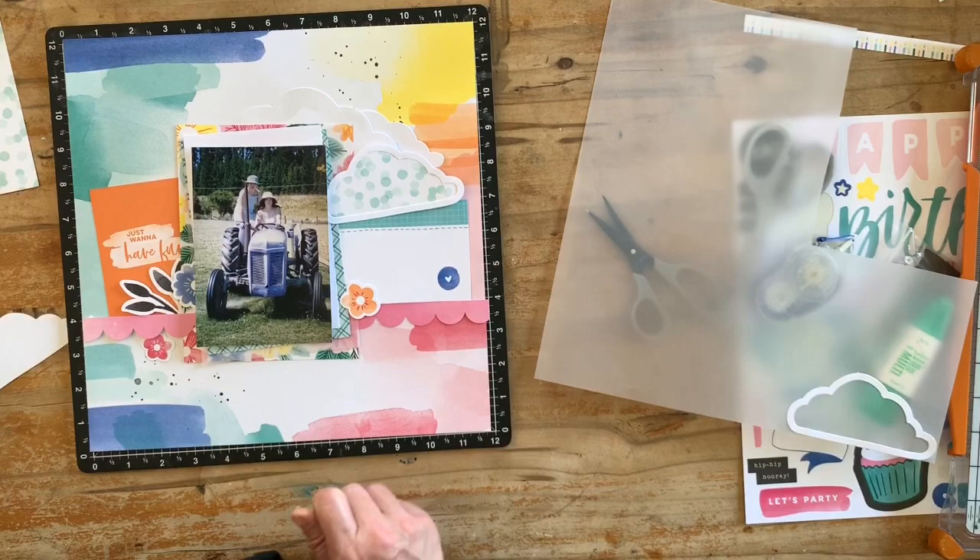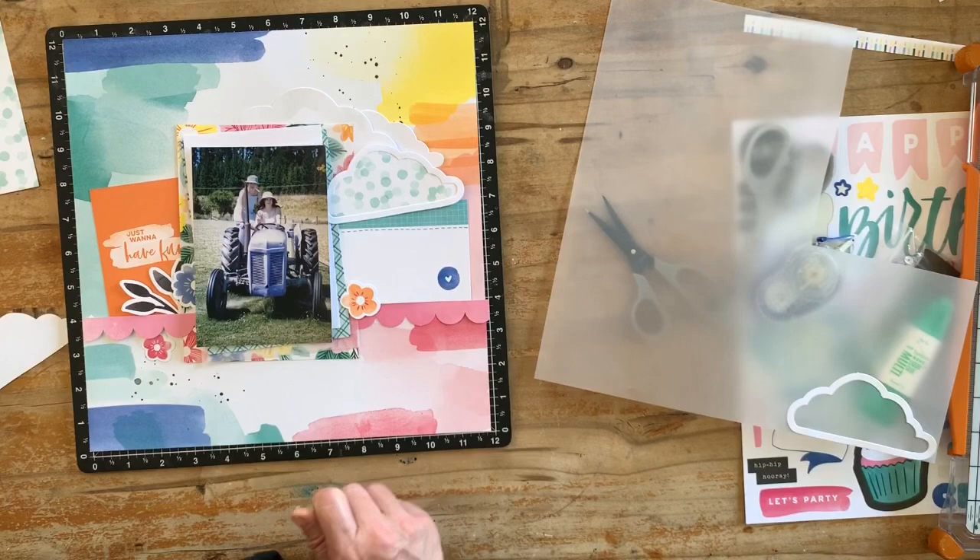Another die cut from the collection is just this banner — I'm going to trim that down, but in the meantime I'm just going to sit that there while it's ready for cutting.